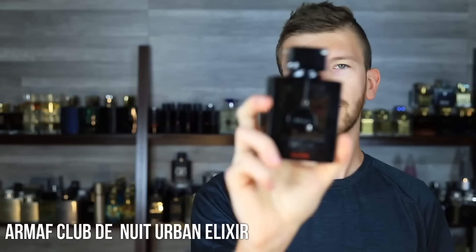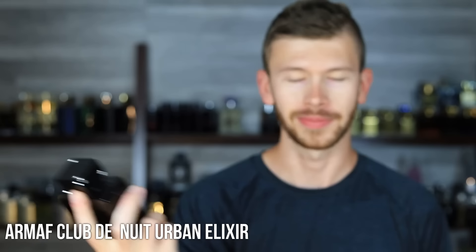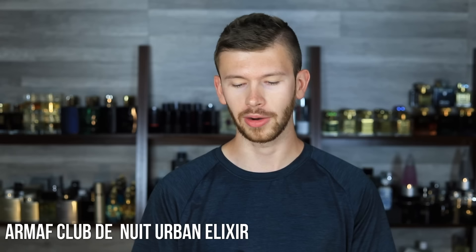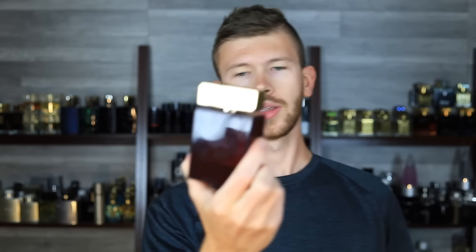Let's throw in another Armaf — they killed it with their four new releases all at once this year. Fragrance Buy brought them to market, working directly with Armaf and launching them here in the U.S. and Canada. Some people were asking if Fragrance Buy was selling fakes, but Fragrance Buy was working directly with Armaf to launch these — they were getting the product straight from Armaf. If you're buying these from Fragrance Buy, they are 100% legit. Armaf Urban Man Elixir is kind of a hybrid situation between Sauvage and Aventus — great performance, great longevity, decent quality for the price, and great compliments.